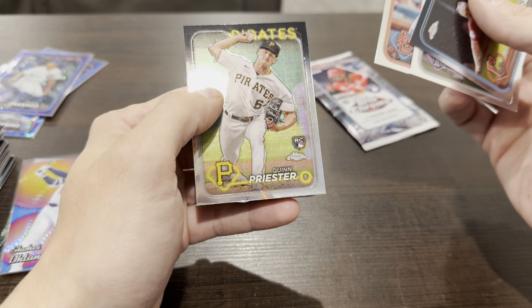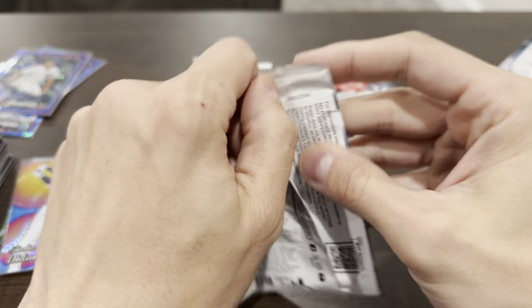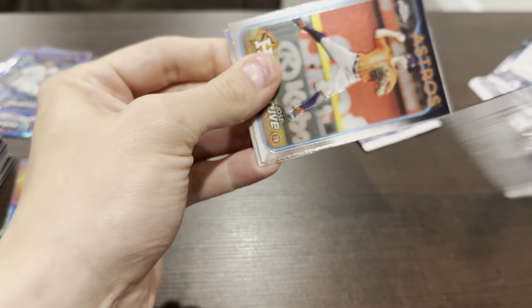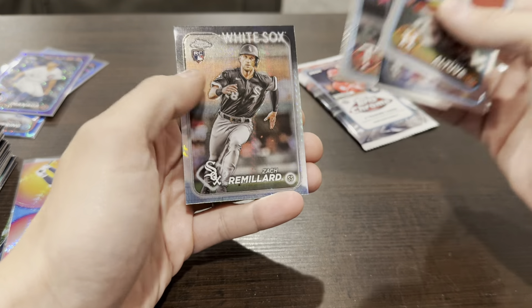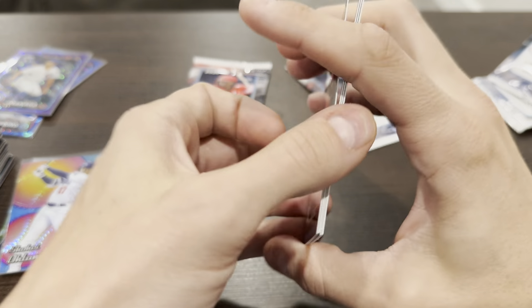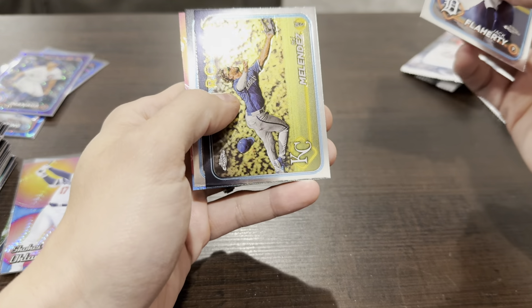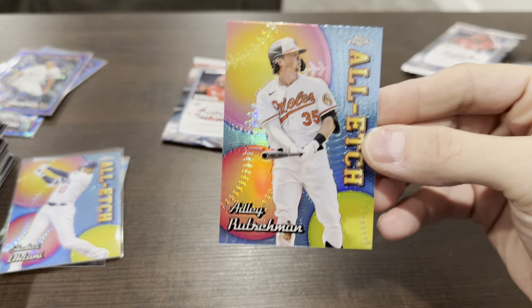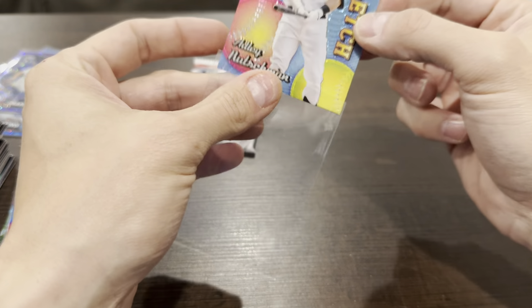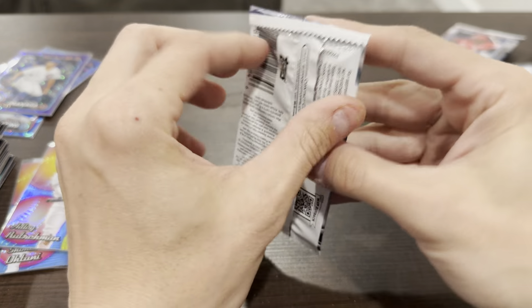Jordan Walker and Quinn Priester rookie hyper — or whatever that's called. Three packs left. Jose Altuve. Cole Ragans, Kurloff, and Zach Remillard hyper rookie. Flaherty, Mendez, and an All-Etched Adley Rutschman — that's nice. Like I said, these look really nice — they have a definite early 90s throwback look to them. Cool looking. Last pack — let's see if we get something decent.